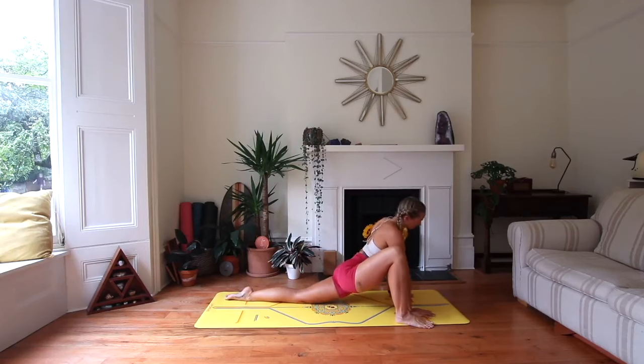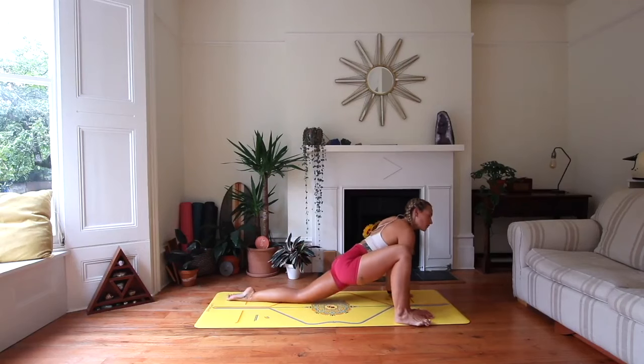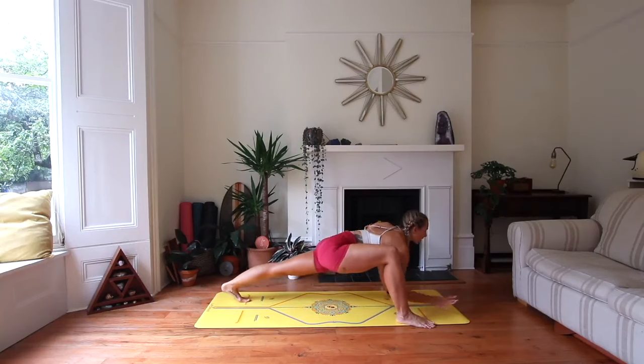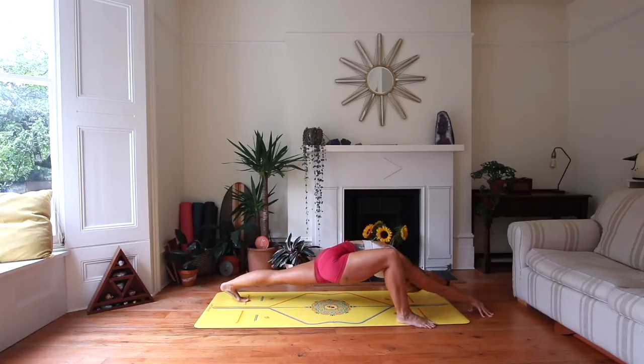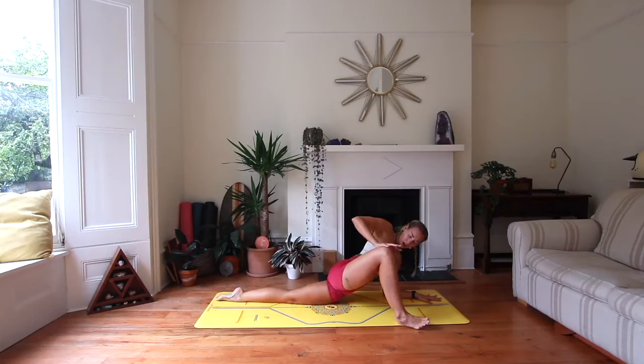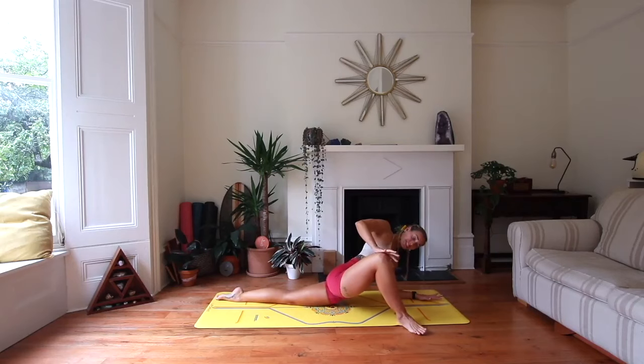Maybe swaying here in lizard, finding your options. This could be where you stay, or maybe you come down to the forearms. If your body is asking for a little bit more strength and activation, lift off the back knee and reach those fingertips forwards. Know that your body is your guide, and you have the freedom to take the practice that you need today.